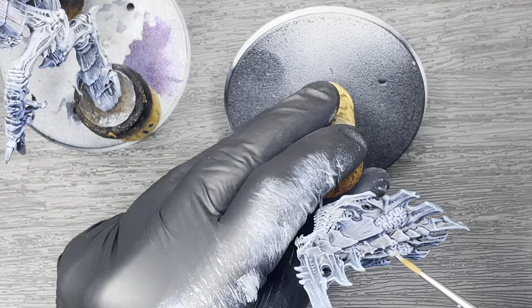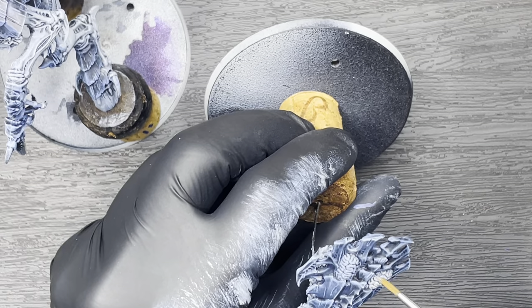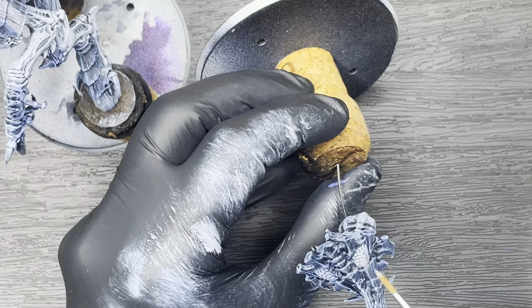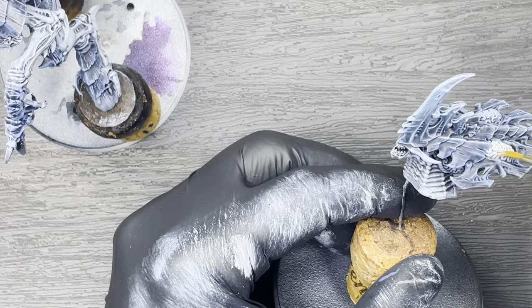Next, we're going to go back to our original light grey colour and touch up any parts of the model that we mistakenly painted in the previous step. This will be mostly where any of the armour touches any of the flesh of the model — we just want to clean the model up and get it ready for the next step.